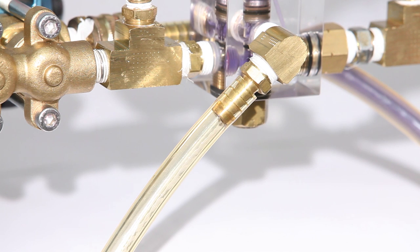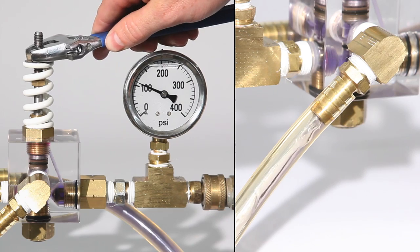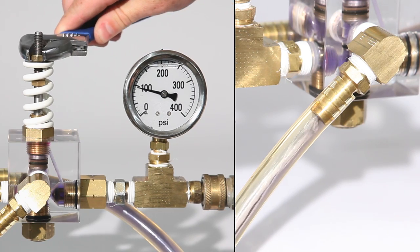System pressure is maintained by regulating the amount of flow through the bypass port. As you can see, at maximum system pressure there is very little flow through the bypass. But when pressure is reduced, more flow is diverted through the bypass.